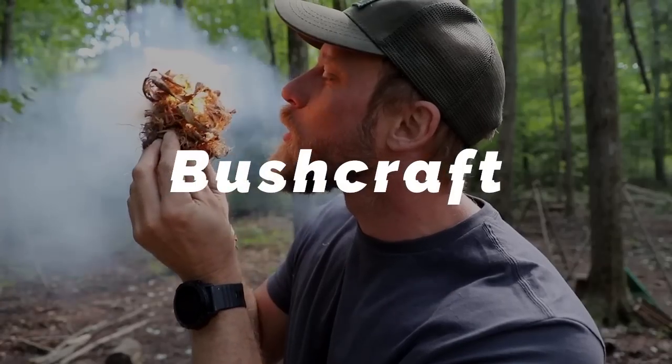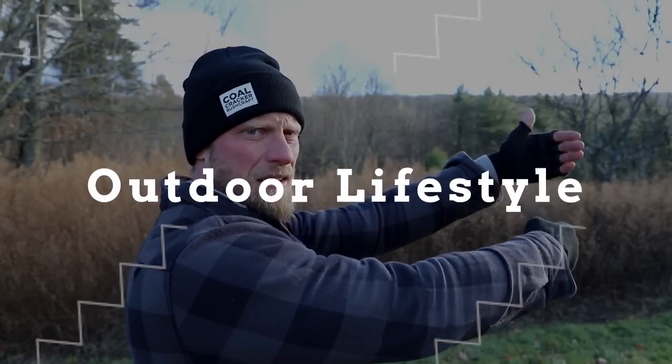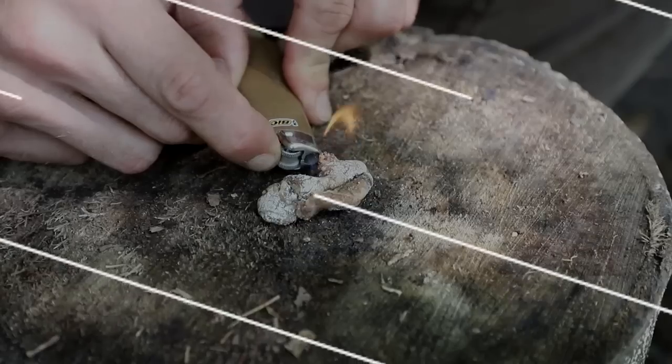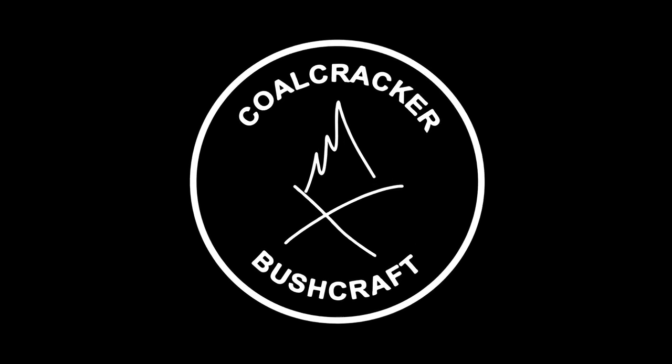Row, row, row your boat, gently down the stream, merrily, merrily. What's up guys, Dan here, Coalcracker Bushcraft. I know you probably don't want to hear me sing. I'm not the best singer, better bushcrafter by far.